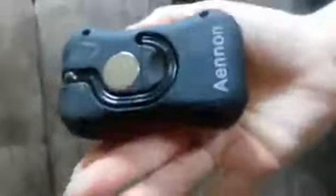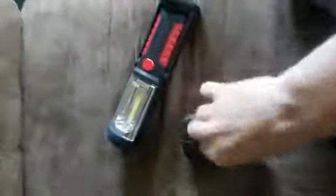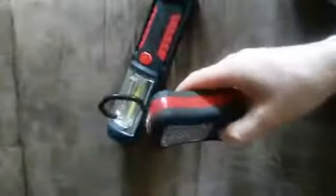This one also has a magnet on the back and you can also hang it. There's this little hanger that you can flip out and hang it — hang it from something, or just use the magnet. It has this little light on the top and then this whole light. They're pretty good.